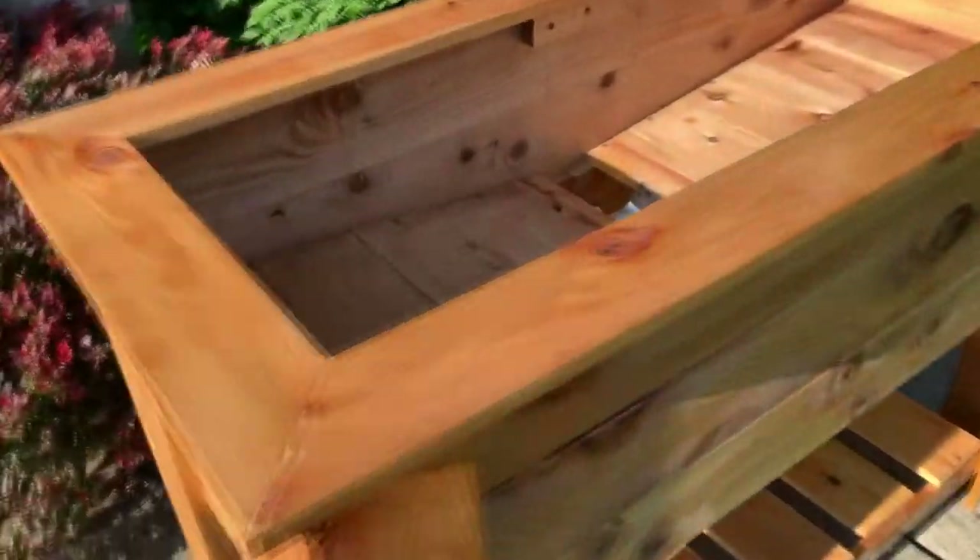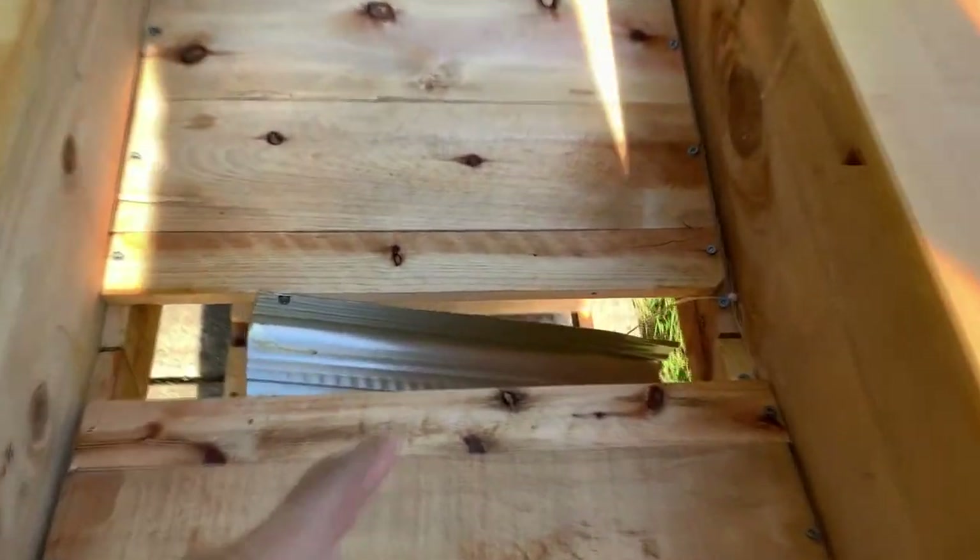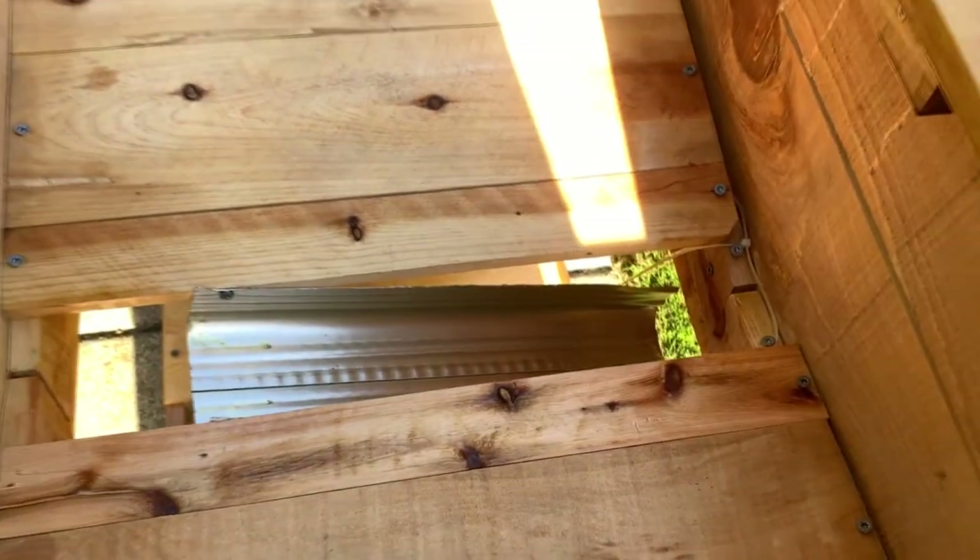Ended up having to do three coats instead of two. Now we're going to line it with a fabric cloth on the bottom and then plastic to protect the wood, and we'll poke a couple of holes in the plastic so that water can escape. Then we should be good to go.